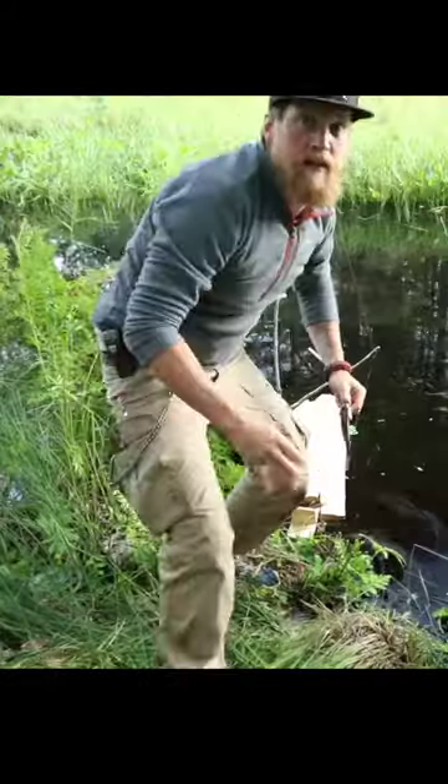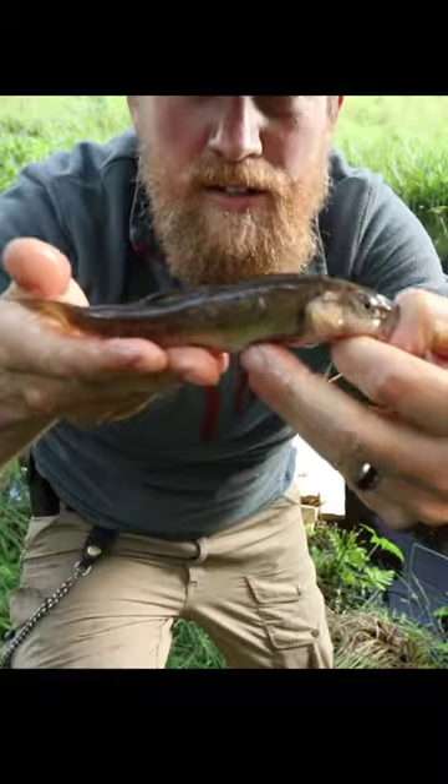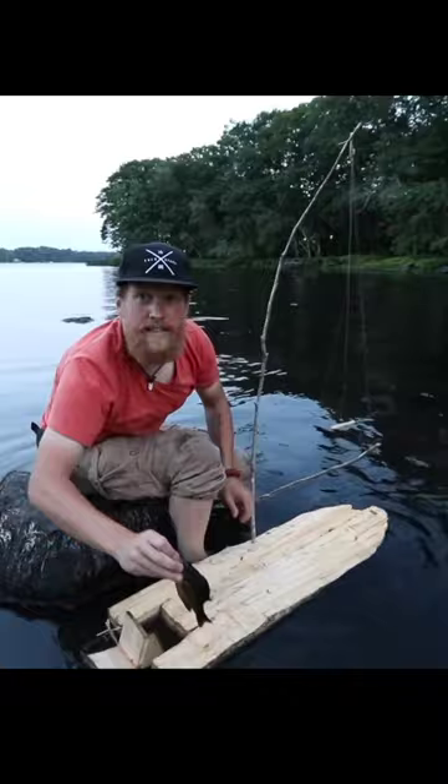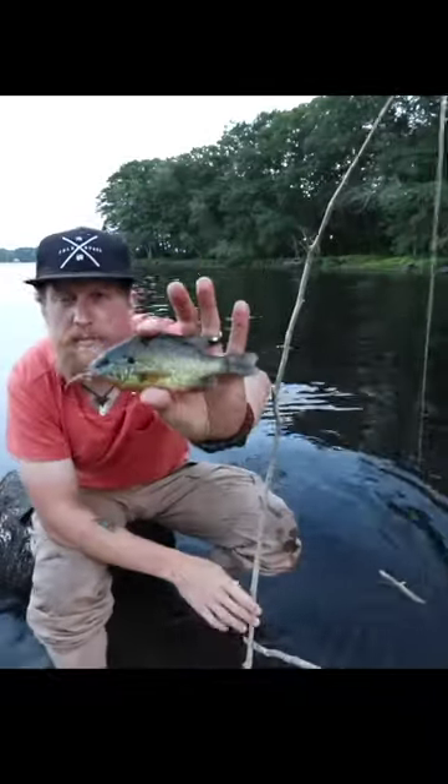Worked — what we got? Not the trout I was hoping for. A little, I don't know, shiner or something. Beggars can't be choosers. Got another one, got another one. I could live with three and have a nice little meal.